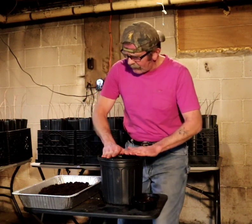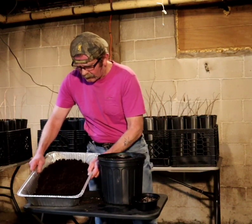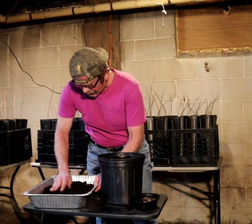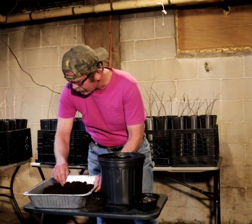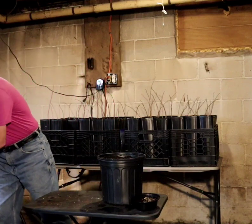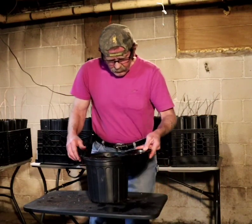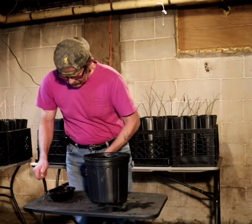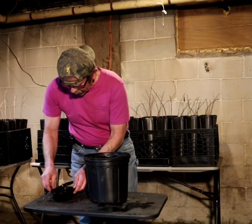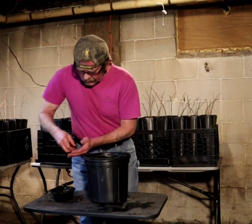I have my pot with the medium already set up right here. I have peat moss — which the seeds were in — and there was no mildew, so the peat moss is still good. I'm going to set that peat moss aside because I'll be using it a little bit later. These seeds are in a bowl with water to keep them moist — whatever you do, do not allow them to dry up.